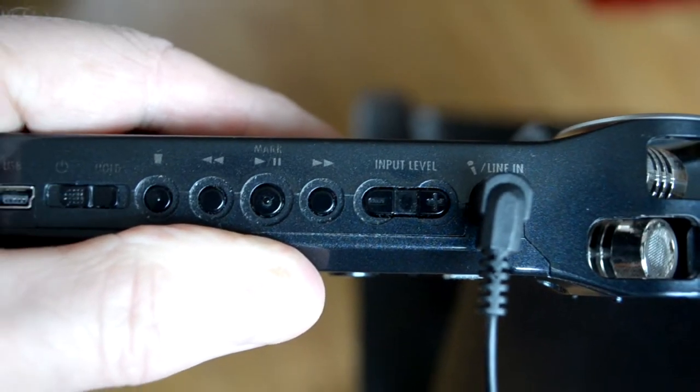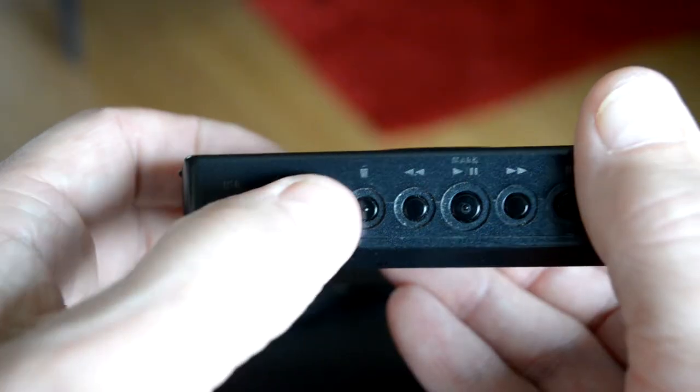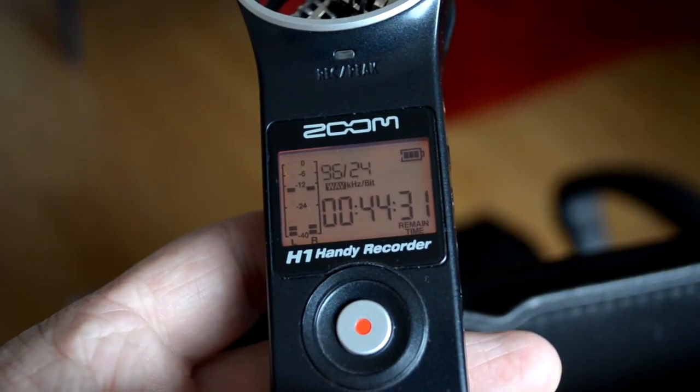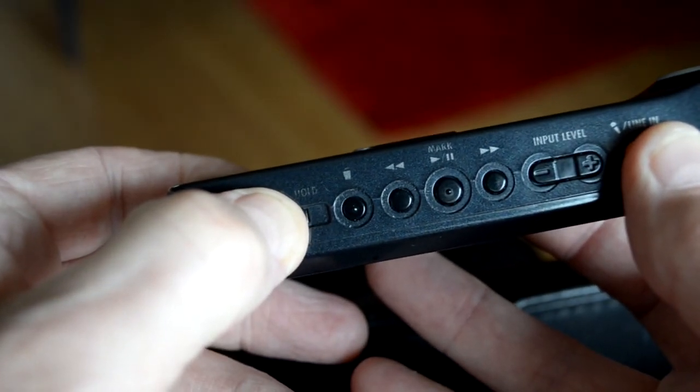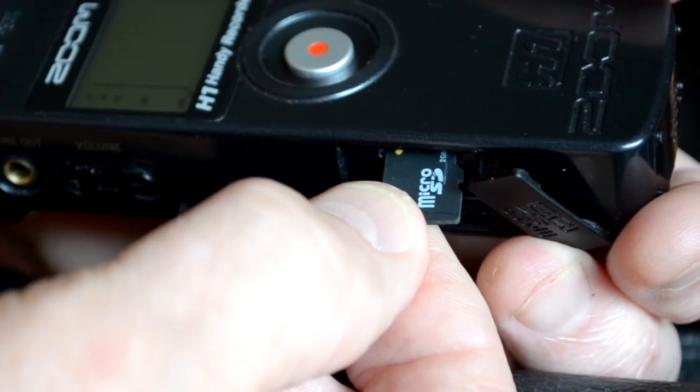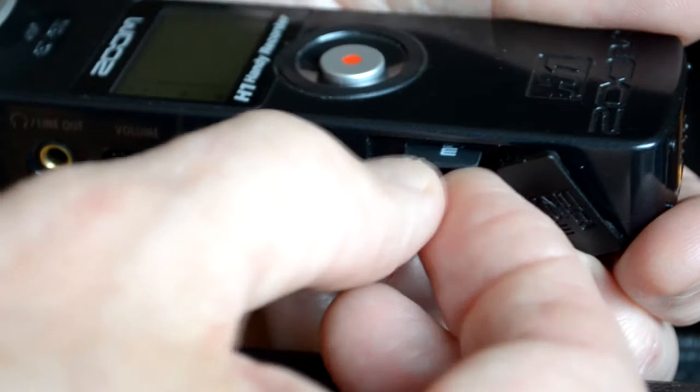Once your recording is finished, unplug your mic, unlock the recorder, and press the record button once again to stop the recording. You can now slide and hold the on/off button to the off position to turn the machine off. The recording is now on the micro SD card, which is here.